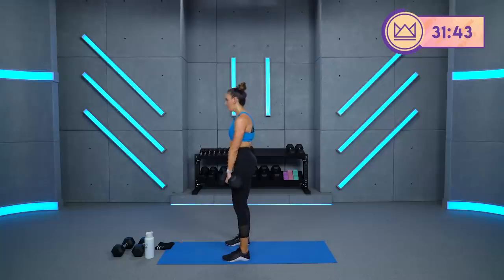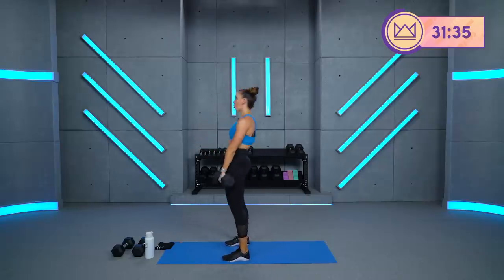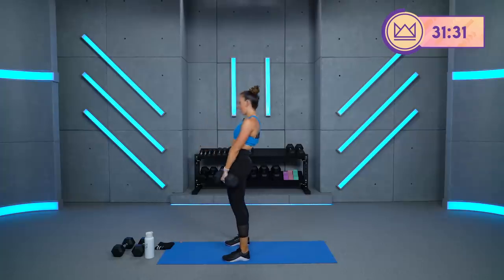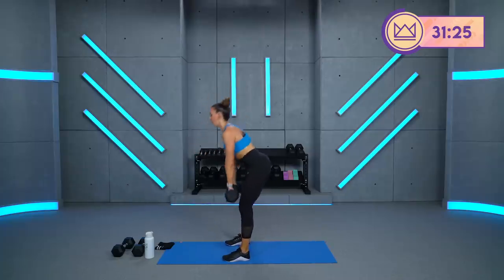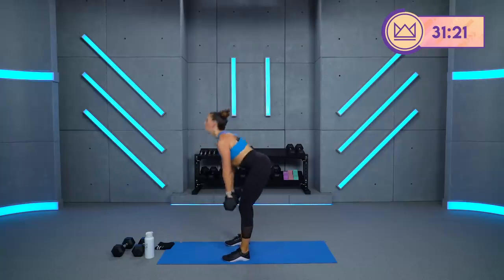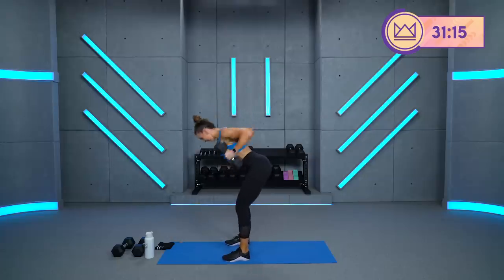Beautiful. How's your breathing? Check in with it. Breathe in. Come on. Mentally you're right here — you're a beast right now. Come on, 15 seconds. You're doing great. Come on. Rest. Good job. Throw those dumbbells back.